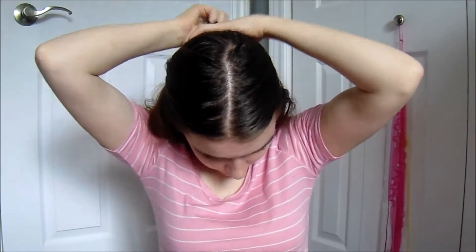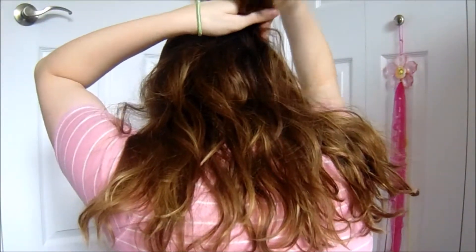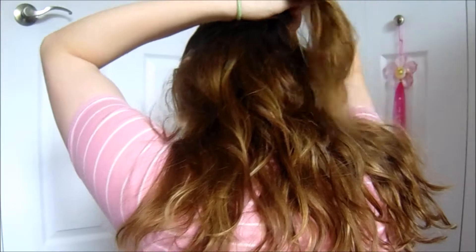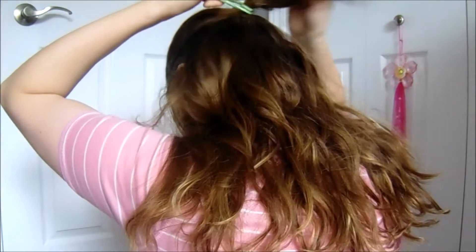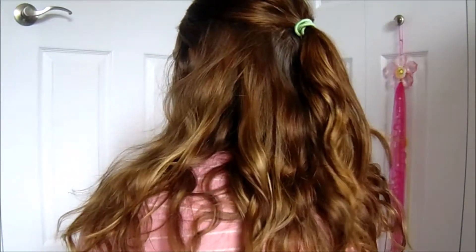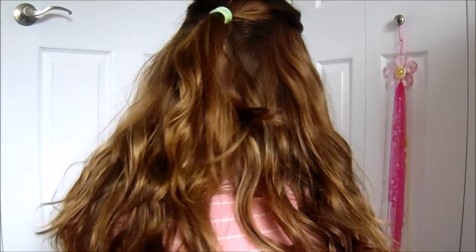For this last and final look, I like to take just a section from each side of my head and pull it back. I'm trying to turn around to show you guys — I take the back section like this. I'm not looking in a mirror so it might look really bad, but I usually use a clear elastic and just pull it back like that. It looks a lot neater with a mirror, but that's the idea — sorry it looks bad without one.